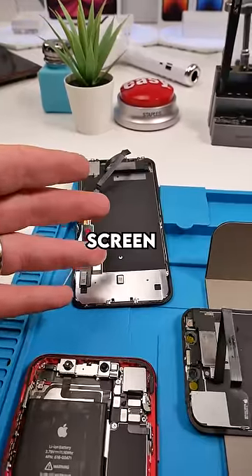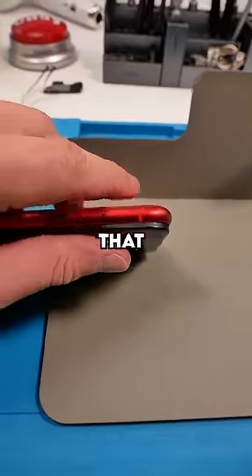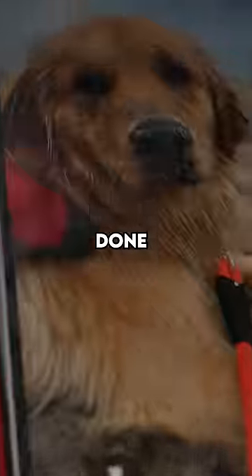I found a used screen — we're going to use that to save him some money. Pop the battery, get that crunch, crunch again, and we're done. Good is good.